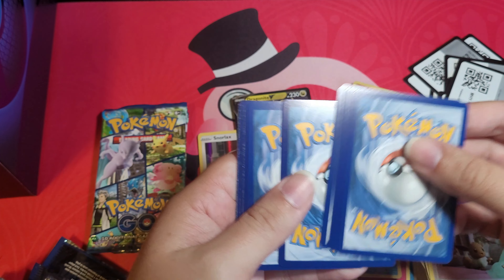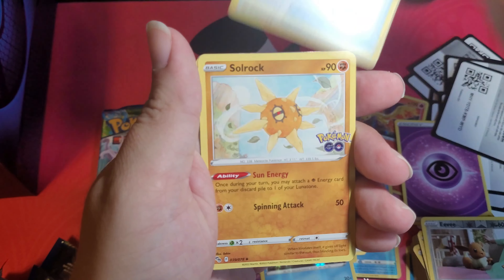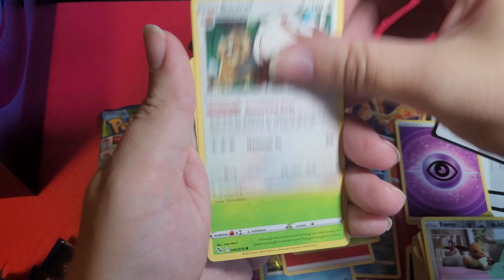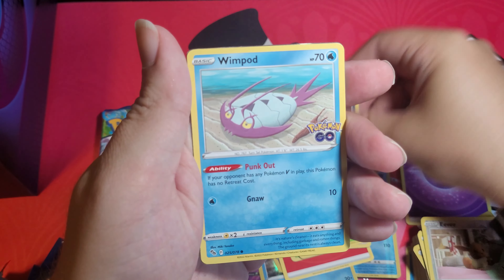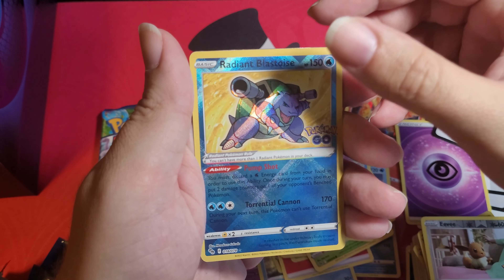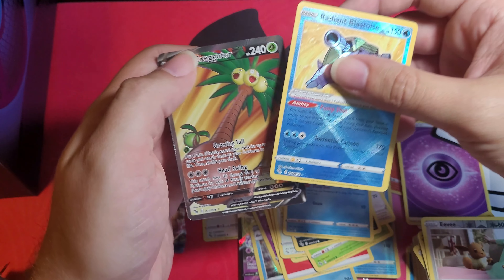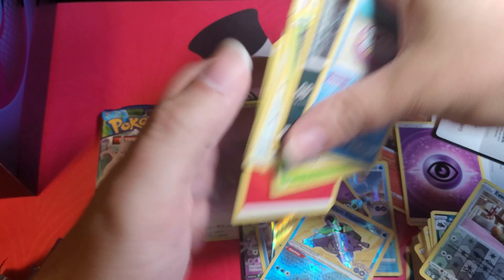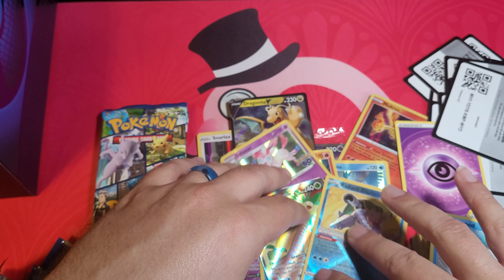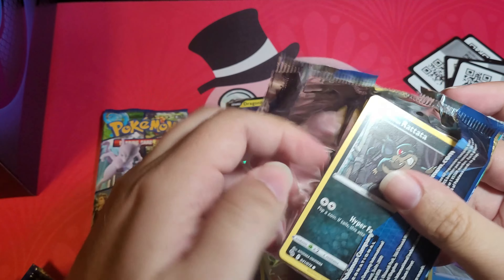Oh, I think we got something! Pack nine: fire energy, Arcanine, Egg Incubator, Solrock, Bunnelby, Spinrak, Aipom, Alolan Raticate, Wimpod. Radiant Blastoise — yes, there's a hit! And ooh — alternative art Alolan Exeggutor! Thank you, that's something. Not too crazy, but that's better than nothing — two hits in one pack. Still no dittos though.